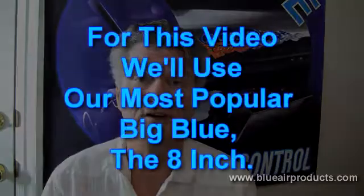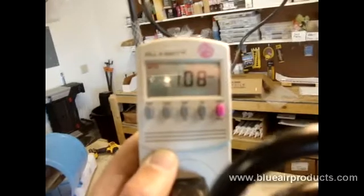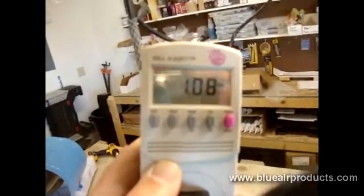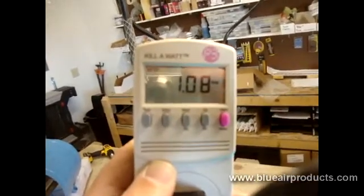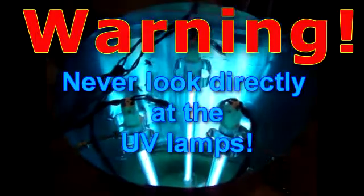This little video should answer all of our questions with regard to the energy efficiency of the Big Blue. I've activated the amps button on the kilowatt meter and it's indicating 1.08 amps, and that would be with all three of the Big Blue ozone lamps lit.